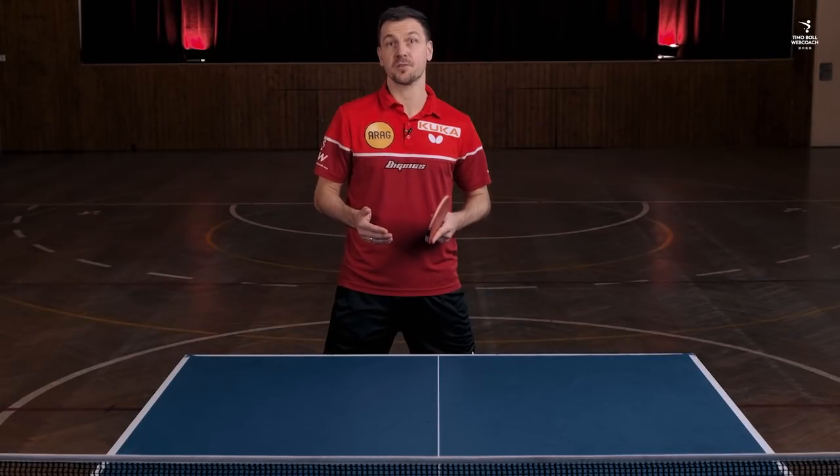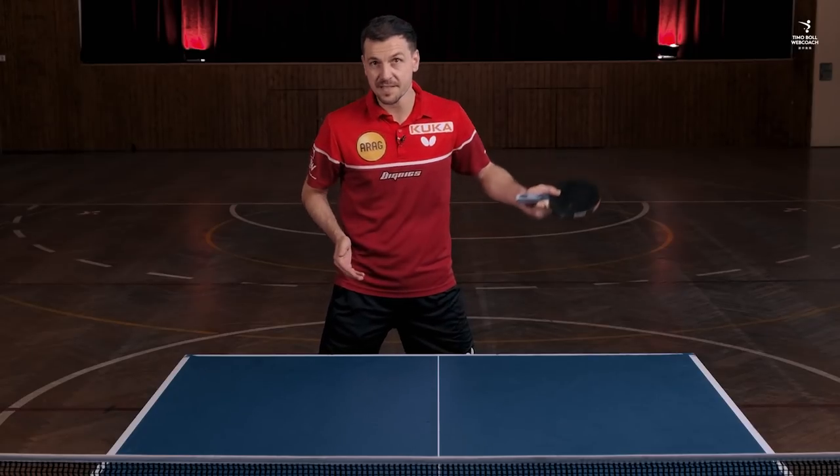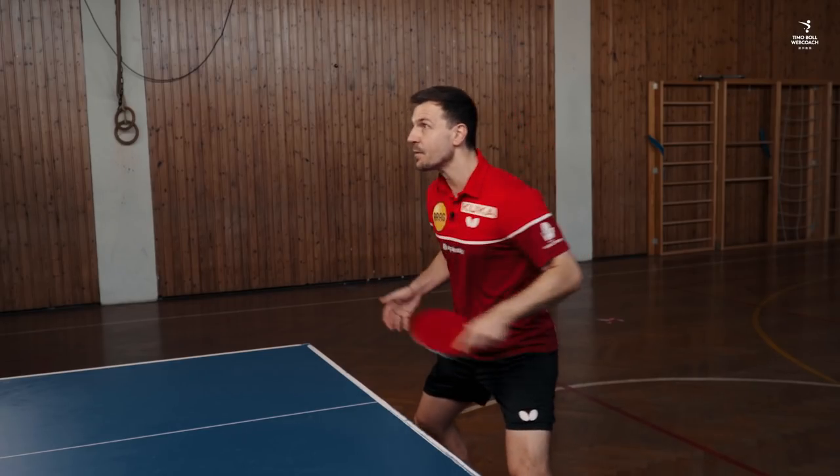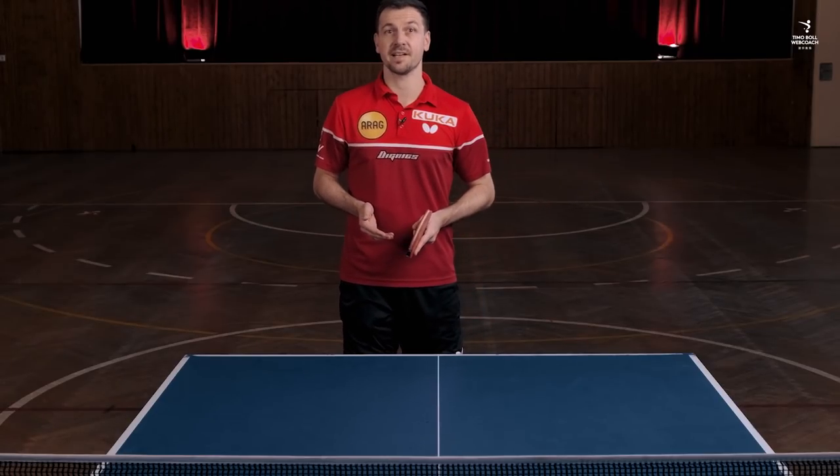I found this return helped me tremendously, especially against opponents who made a lot of side up spin serves and then waited for a long push or flip. Here is an example against Wang Lijin.